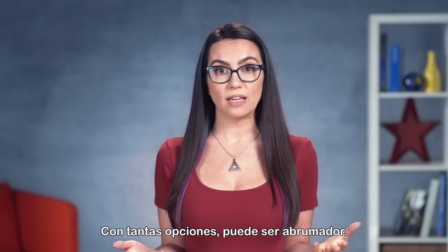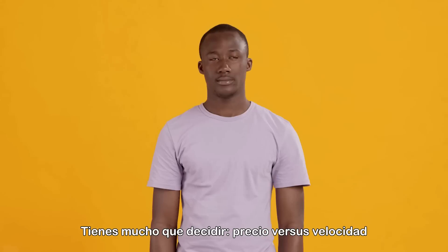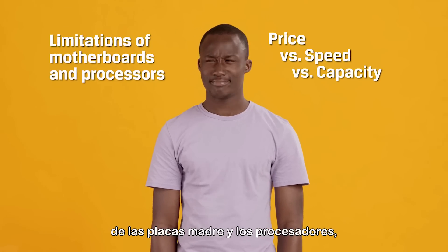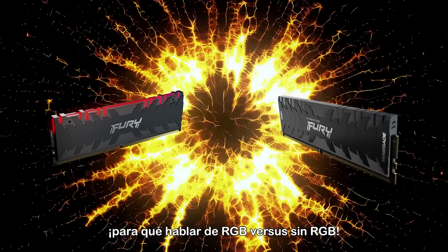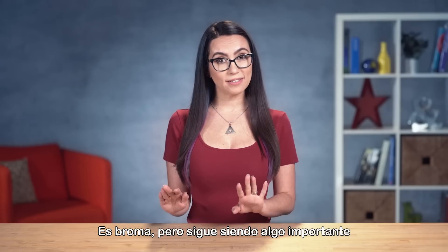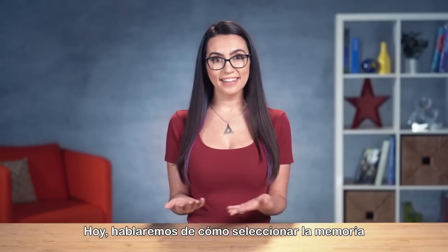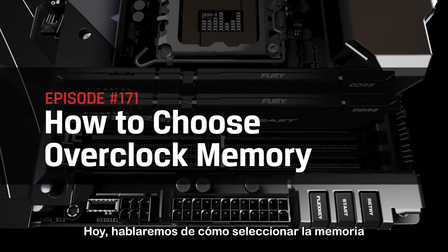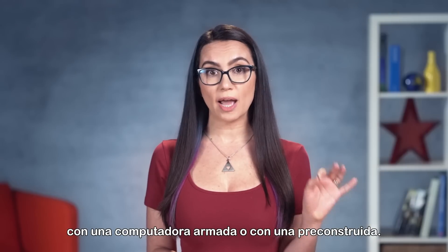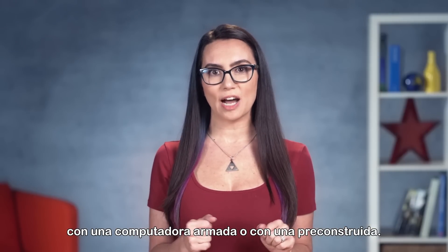There's so much to decide — price vs. speed vs. capacity, the potential limitations of motherboards and processors, not to mention RGB vs. non-RGB. I kid, but it's still an important consideration depending on the look you want. Today we'll go over how to select the right overclockable memory, whether you are working with a DIY build or a pre-built desktop.